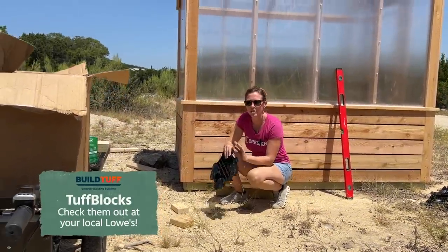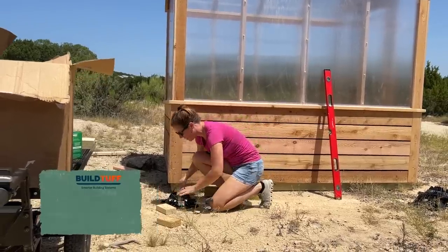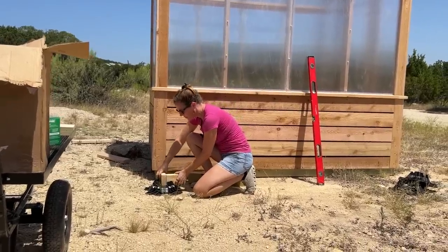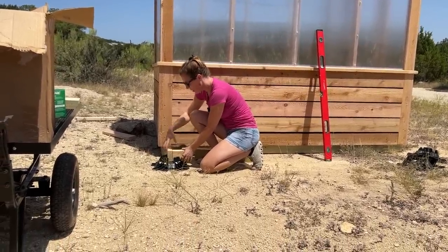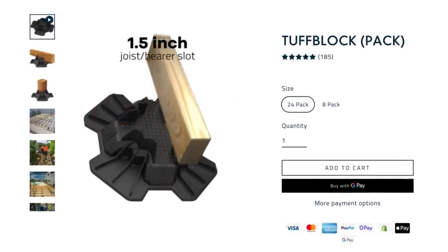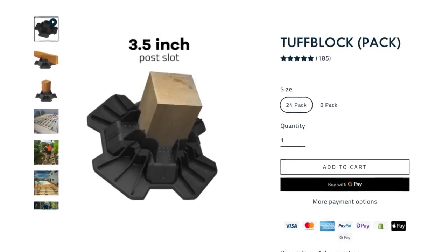If you don't want to mess with digging posts — who does? — I would absolutely recommend looking at these tough blocks. They go directly on the ground. The framing sets right inside the tough blocks on the high end, and on the low end they also fit a four by four so I can jack it up to level.